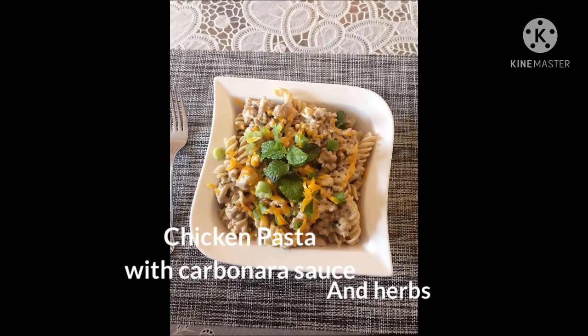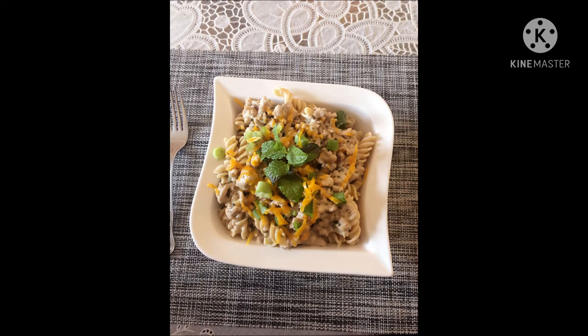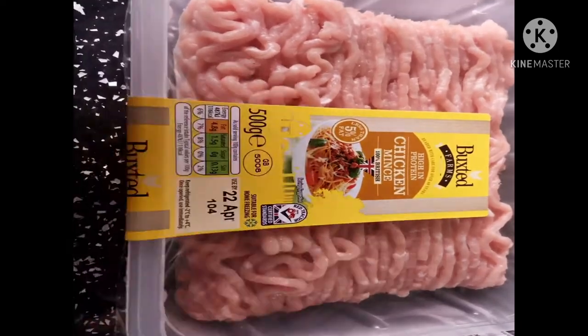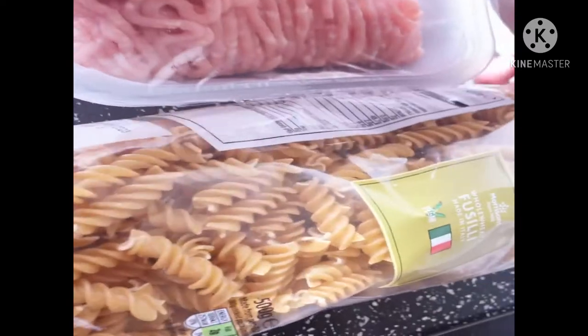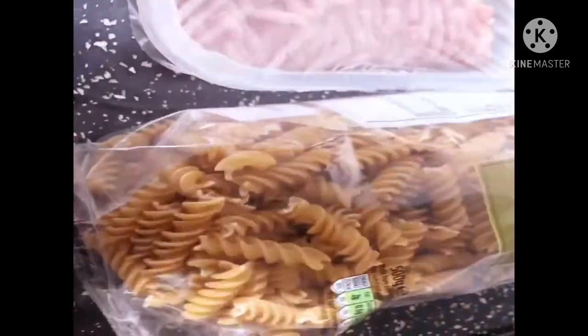Hi, welcome back to my kitchen. Today's video I would like to show you how to cook a chicken pasta with carbonara sauce. This is what I call a quick fix dinner in less than 10 minutes cooking time. We're going to use chicken mince and this wholemeal whole wheat pasta — it's made from Italy.